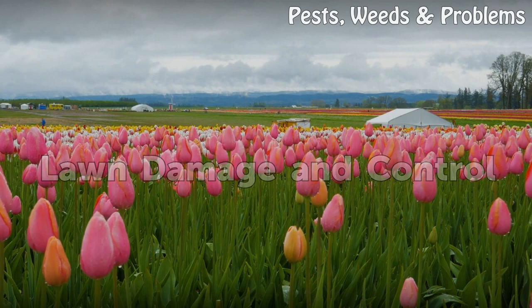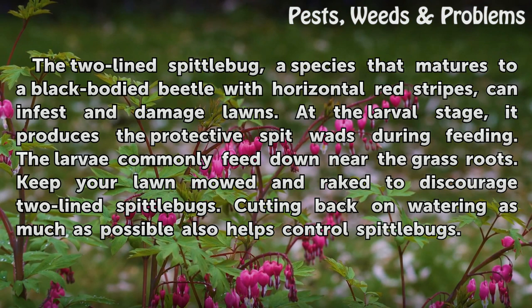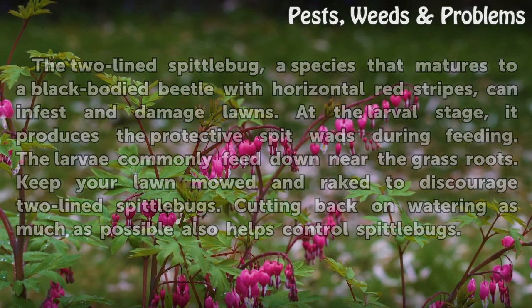Lawn Damage and Control. The two-line spittle bug, a species that matures to a black-bodied beetle with horizontal red stripes, can infest and damage lawns. At the larval stage, it produces protective spitwads during feeding, and the larvae commonly feed down near the grass roots. Keep your lawn mowed and raked to discourage two-line spittle bugs. Cutting back on watering as much as possible also helps control spittle bugs.